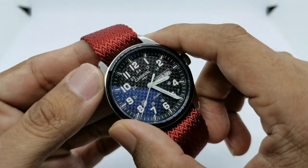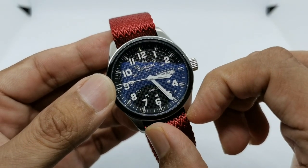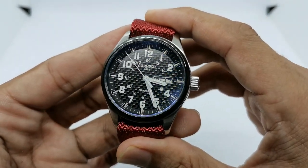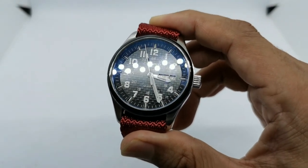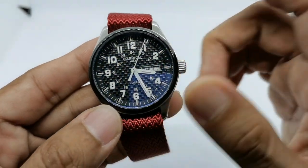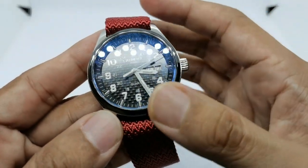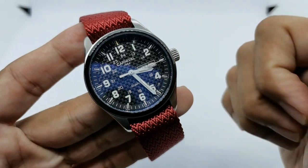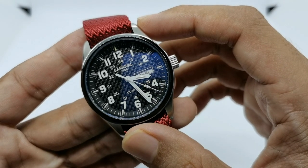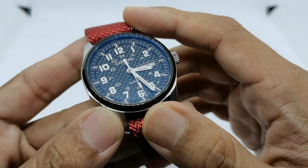It features a 40-millimeter diameter, lug-to-lug of about 49 millimeters, and a lug width of 20 millimeters. It has this awesome carbon fiber looking dial. It features a Ronda quartz movement — I haven't opened the case back but it's supposed to be a Cronda quartz. It's been ticking away for three years without any issues. I don't really care if the hand hits the mark every time because it's my go-anywhere, do-anything watch.